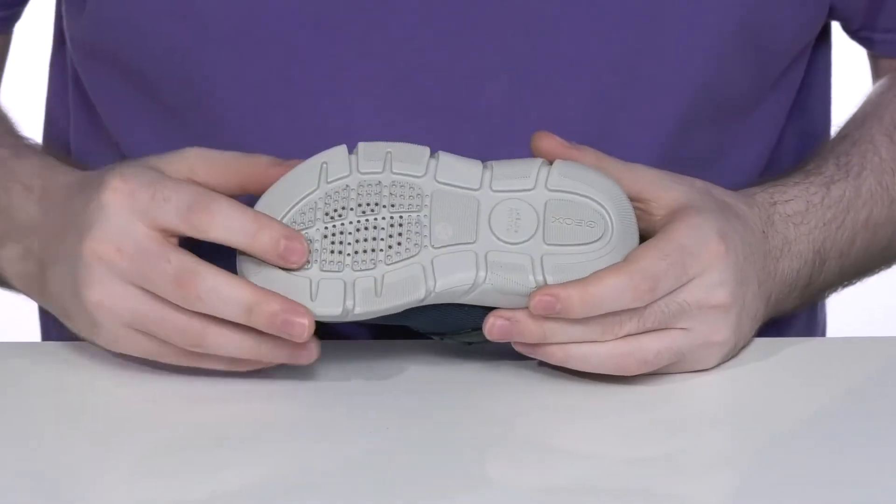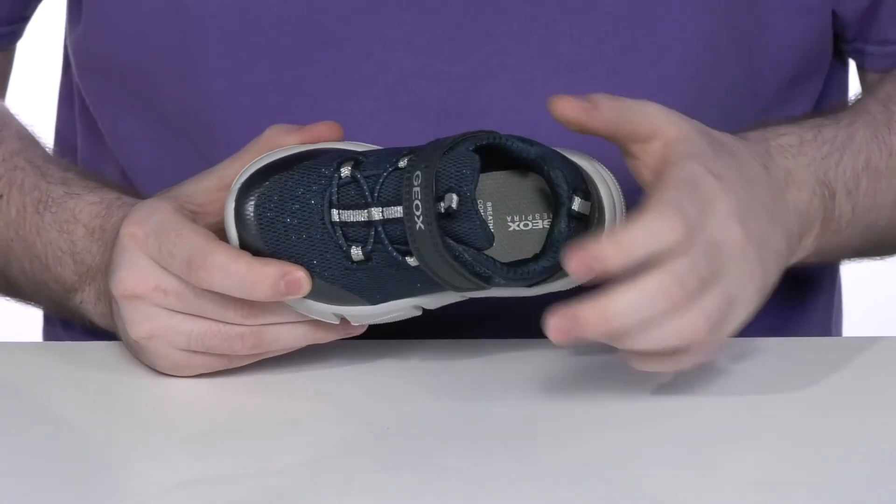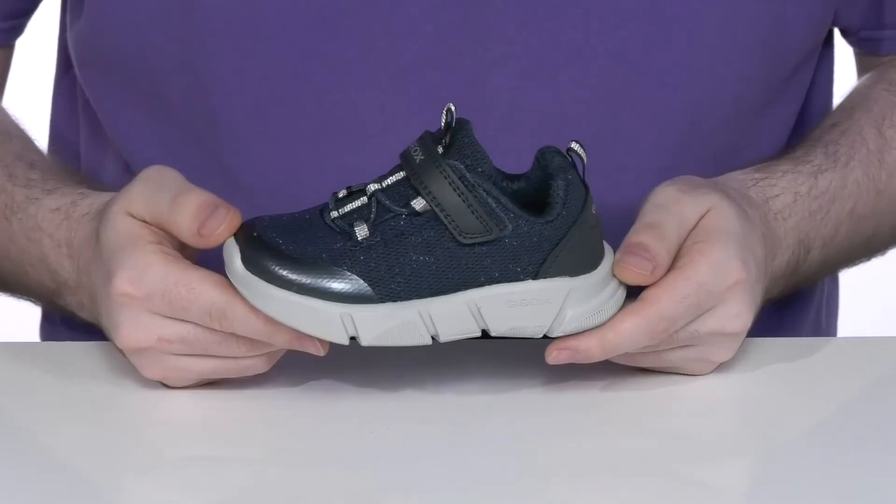The outsole is synthetic with a great grippy tread, and it has a perforated design that allows any water or moisture to drain out of the shoe but won't let anything back inside, creating a very healthy and dry foot environment.